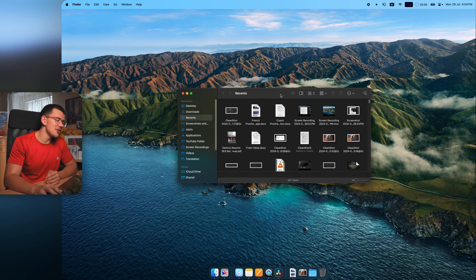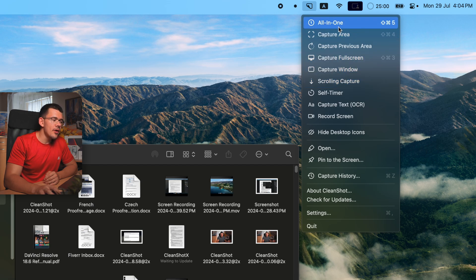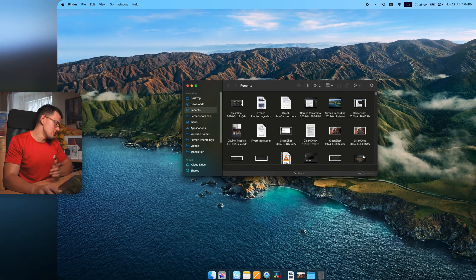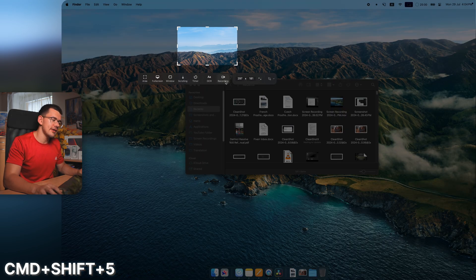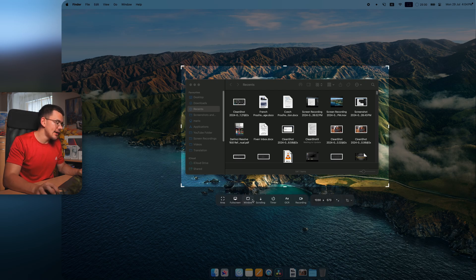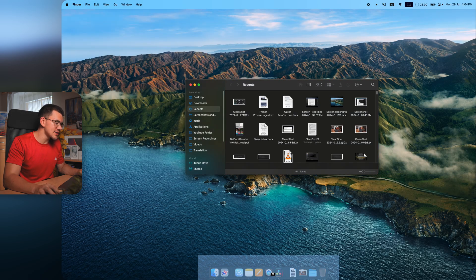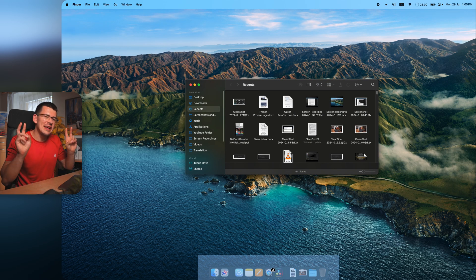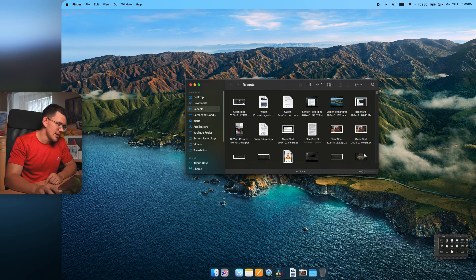To capture a specific window, go to the menu bar and hit Capture Window, or use the all-in-one shortcut Ctrl Shift 5, which opens all capture settings. From there, select Window mode and click on any window — you can even screenshot the desktop dog widget, which macOS treats as a window.